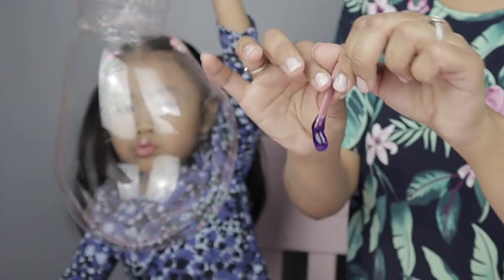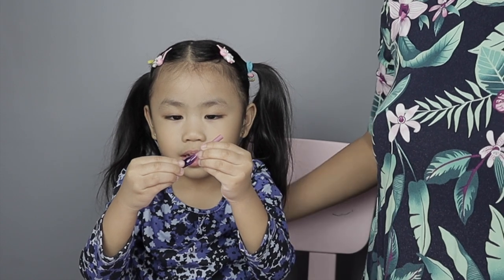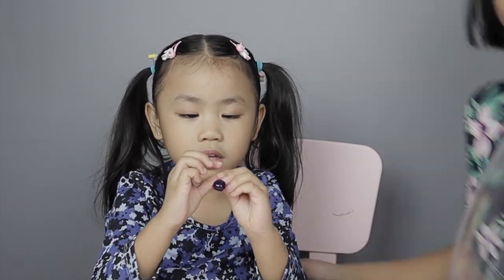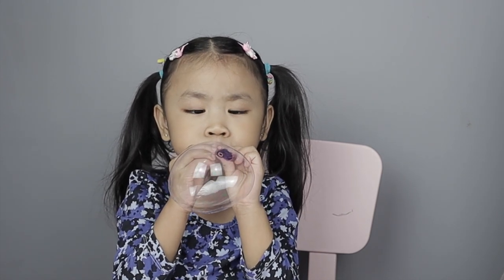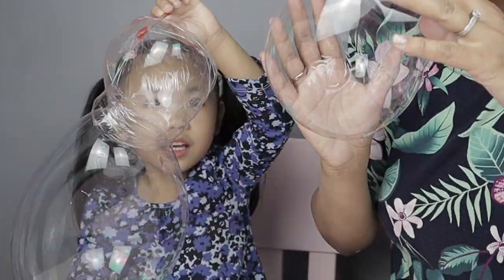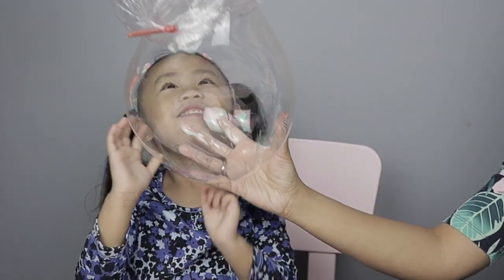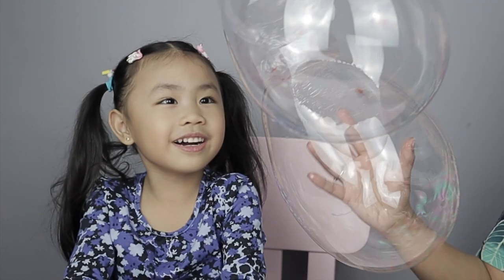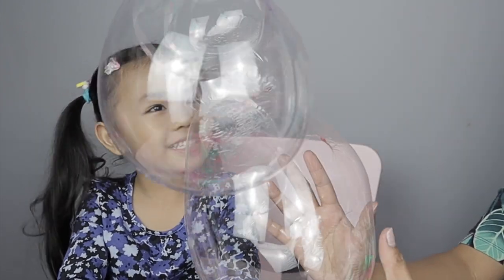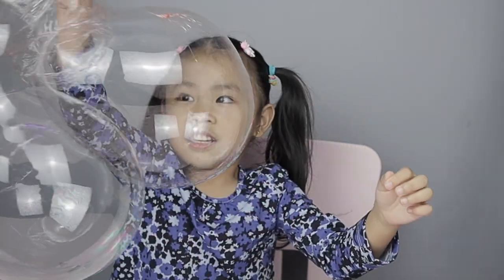Are you ready to pour it? Yes. Wow! Whoa! Oh no — no fault! Uh oh! Look at our plastic balloon! Whoa! Okay, hold it. Okay, hold it, hold it. I'm going to get more. Whoa!